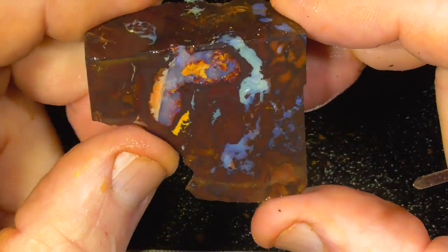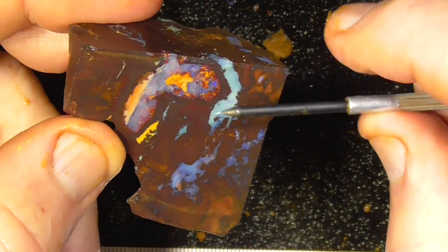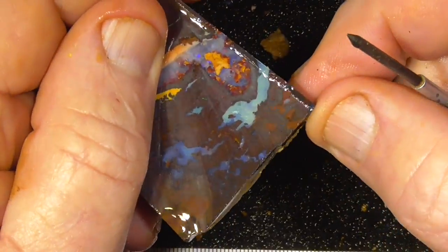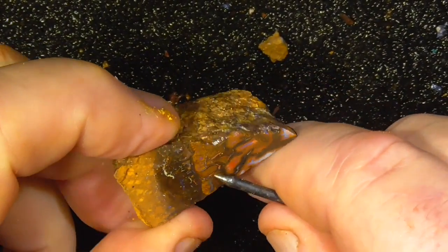Interesting pattern and colour. Bit of fire in the piece. Nice big pendant perhaps. Bit of colour through here.